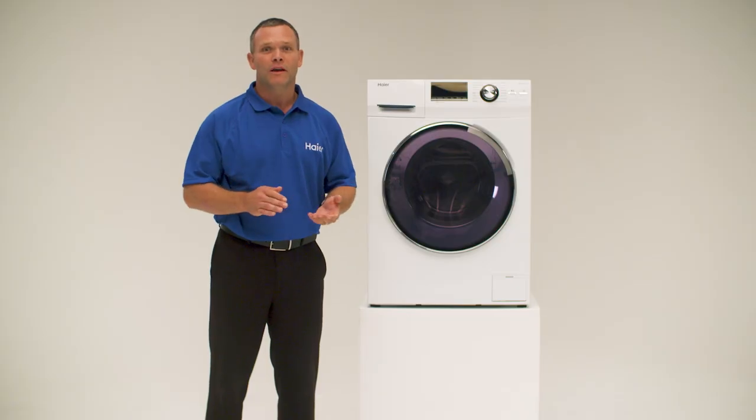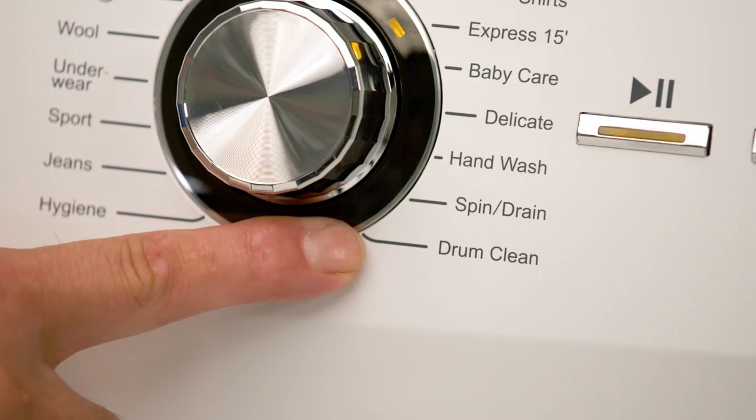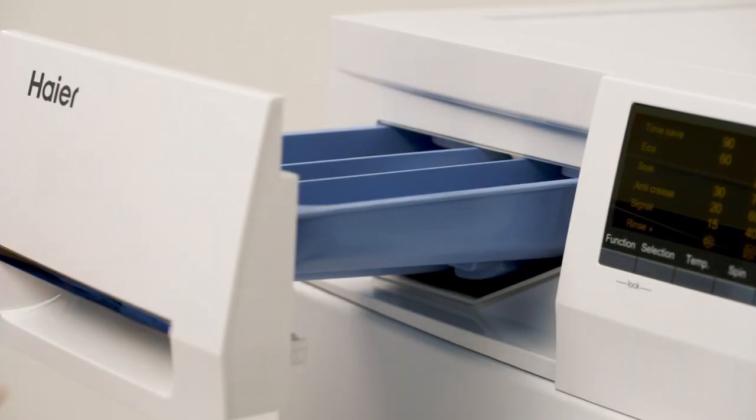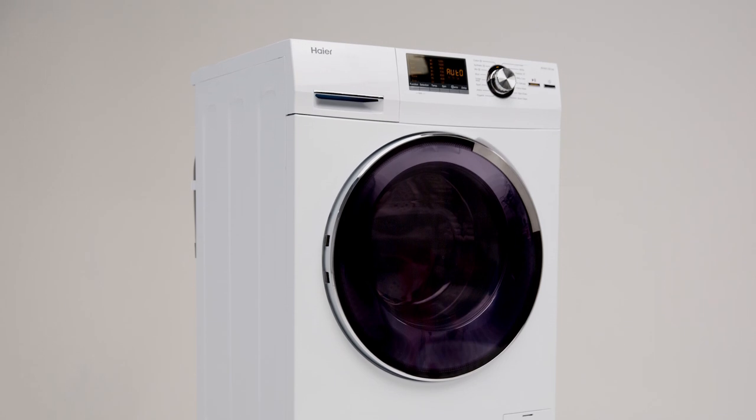You won't need to worry about nasty germs or bacteria as this machine comes with a drum clean wash cycle along with antibacterial gasket and dispenser. This Hire front load washer uses direct motion.